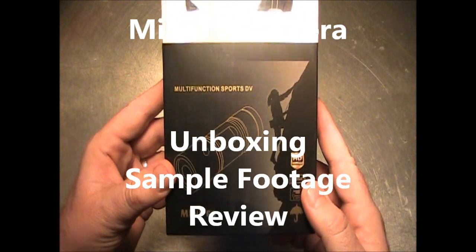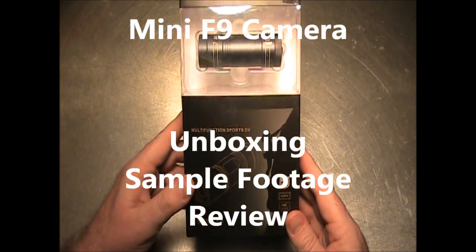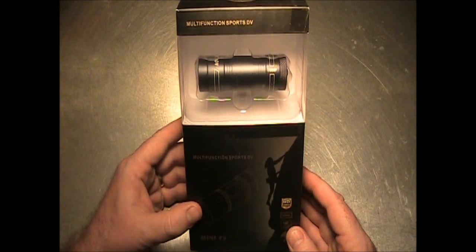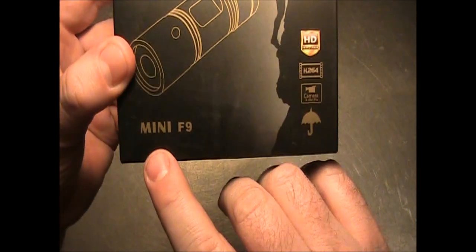I'm too cheap to buy a GoPro, but I wanted to get a sports camera that I could use for recording tricopter flights, quadcopter flights, and just general stuff that we're doing as a family, and so I got this Mini F9 right here.